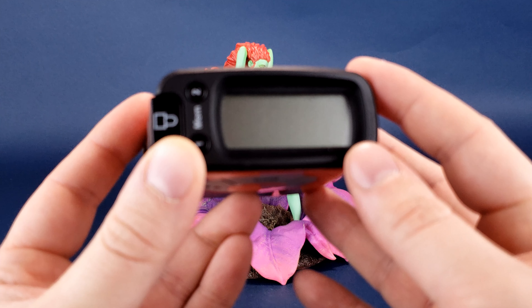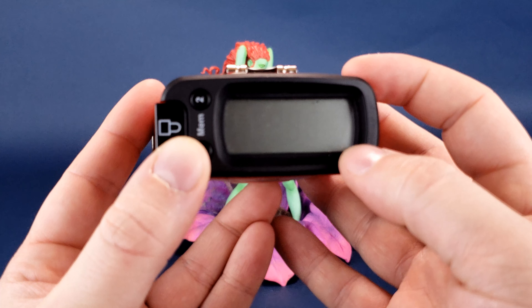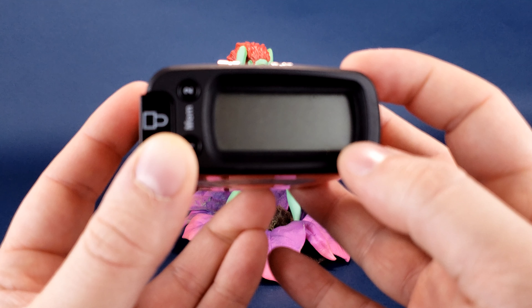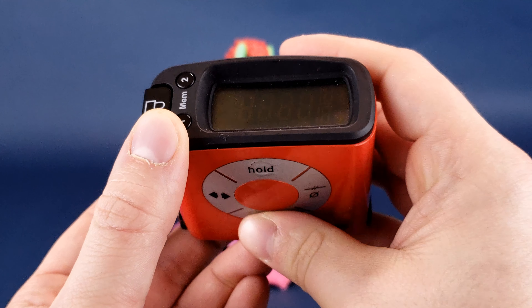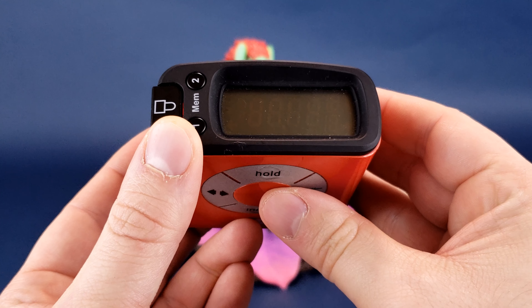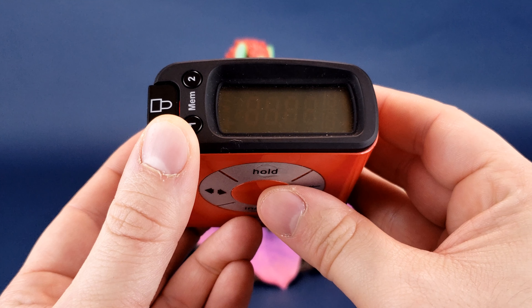As for how tall the statue stands, you can see on my tape measure the statue stands 9 inches exactly. Switching that to centimeters, the statue stands exactly 23 centimeters in height.